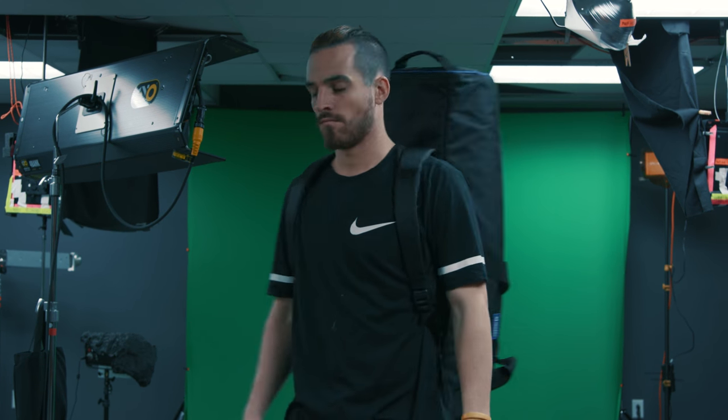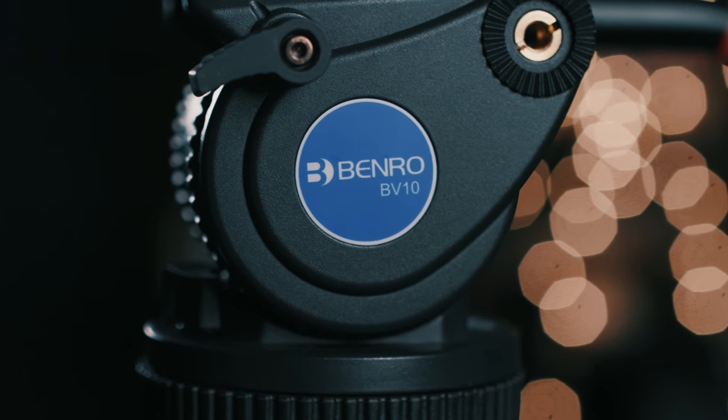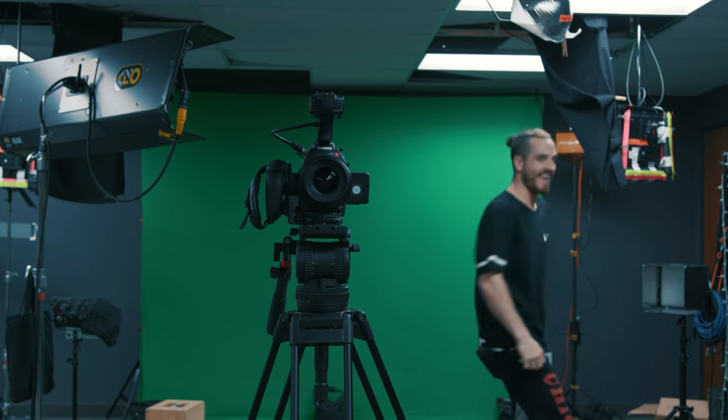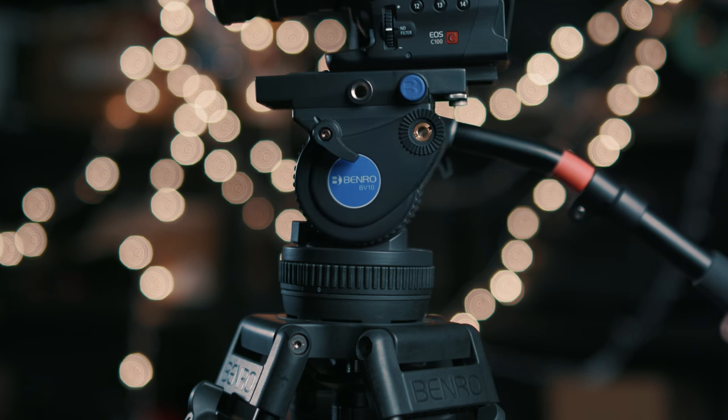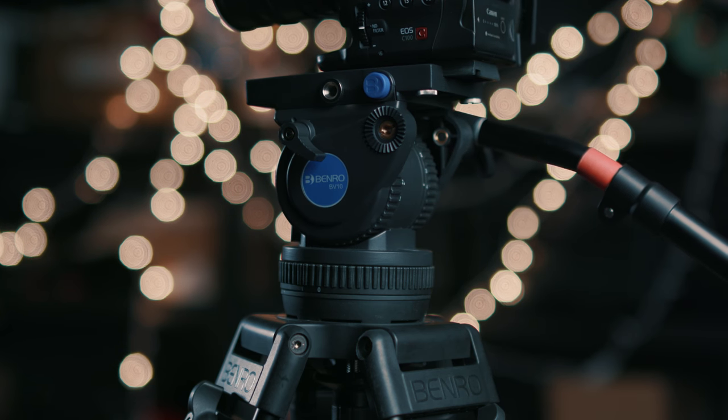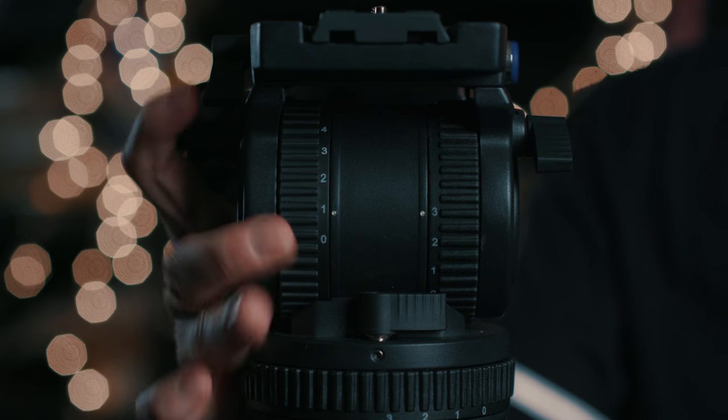All in all, this is just a solid, decently priced tripod with all the features you'd expect. But what makes me really love it is how sturdy it feels. I trust that I can throw my camera on and walk away, and unlike some other legs, when I put a lot of weight on this guy it isn't buckling as quickly as some other brands that I own. The movement and operation is just as smooth as you would expect.